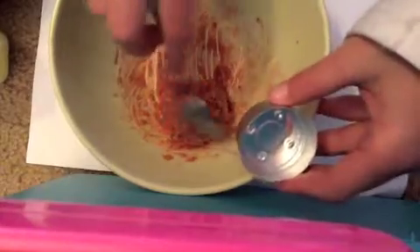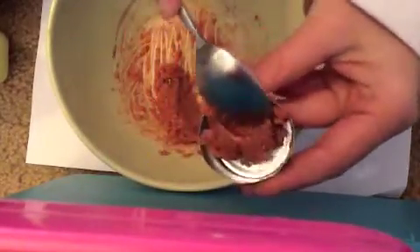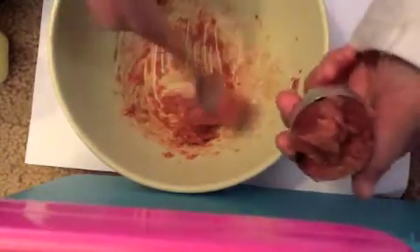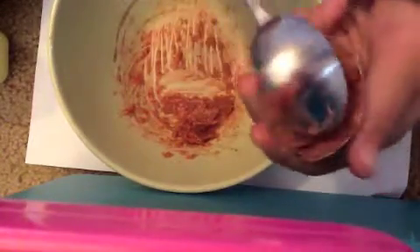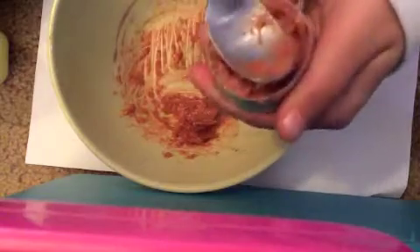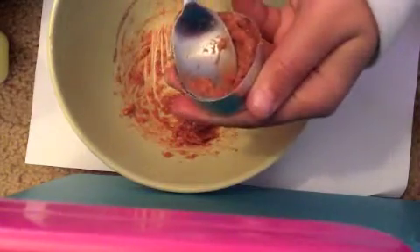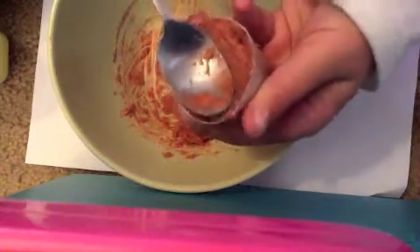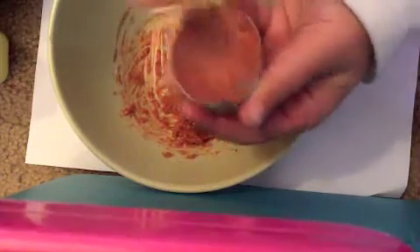Then after that, just scoop your mixture into your container. This can sometimes get a bit messy, but I've been practicing for a while so it's not that hard for me. To make sure it gets to the very bottom, you want to pat it down with the back of your spoon as hard as possible.